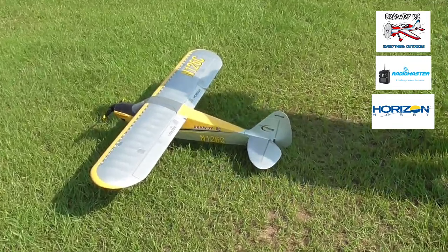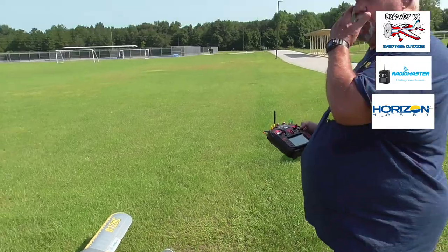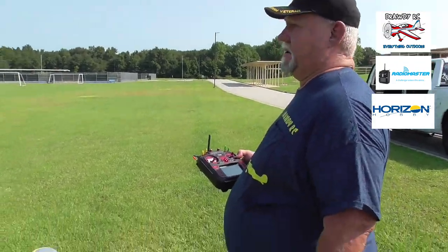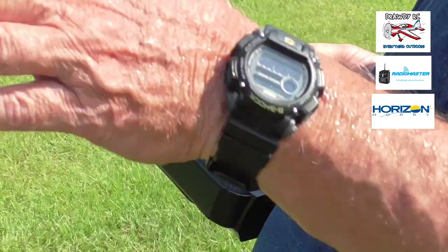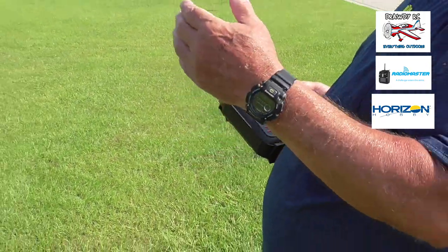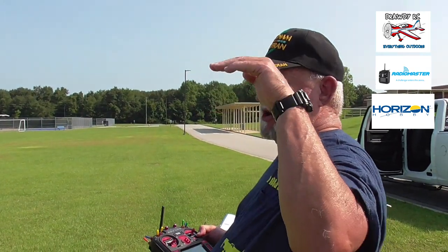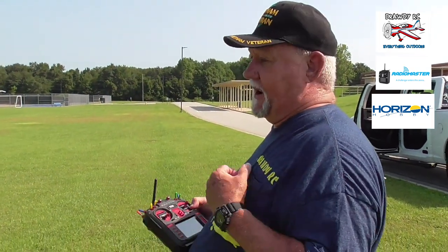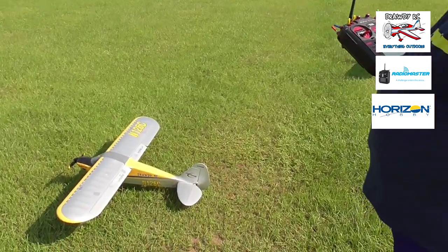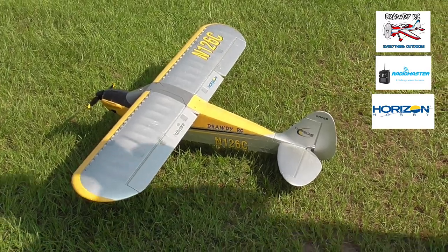Yeah, what happened was when I went from SAFE to manual, it had the original full throws, so it went crazy for a minute. So I switched it to my lowest rate, which I found out was too low. By that time the airplane was going toward the ground and I had the elevator full back, but it couldn't pull out of it. So I'm going to mid-rates on this round to see how it does.